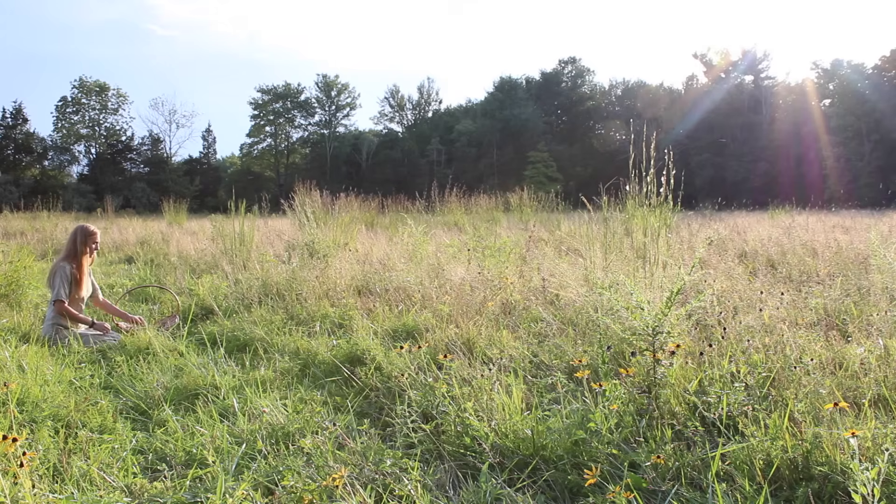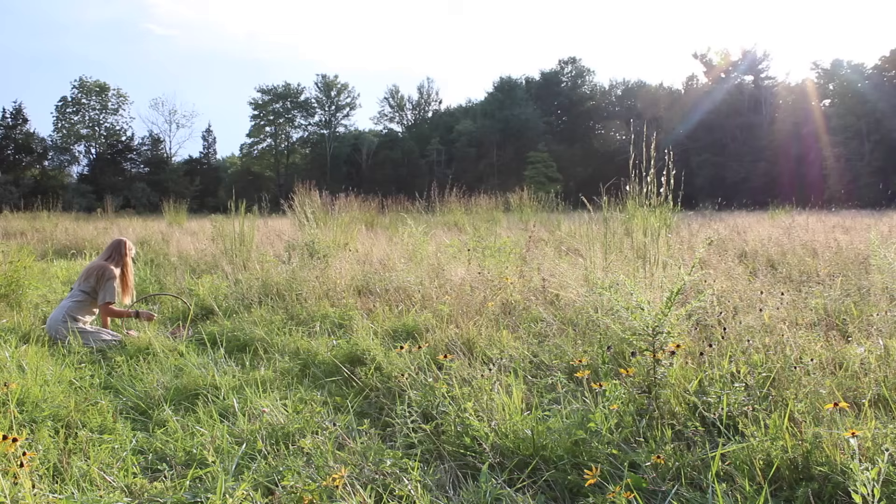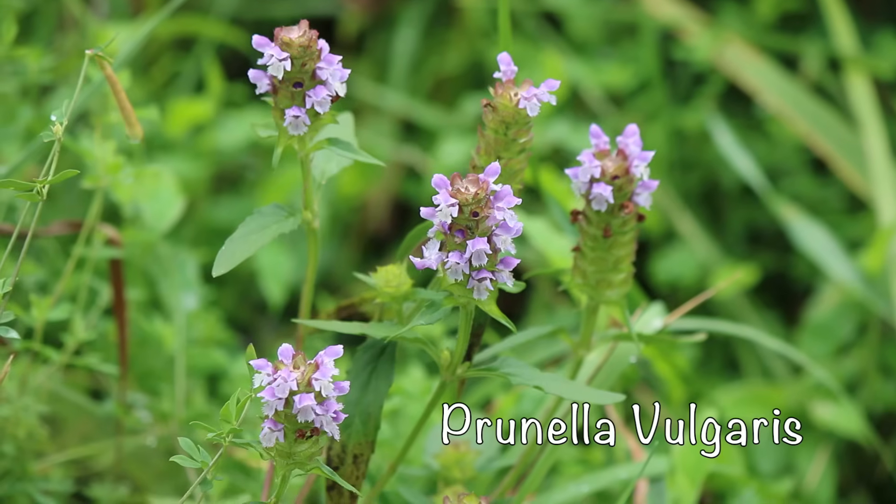Hello and welcome to Small Seeds. In this video I would like to talk to you about a very helpful and common little plant that is also one of my absolute favorite wild medicinal herbs, Prunella vulgaris.